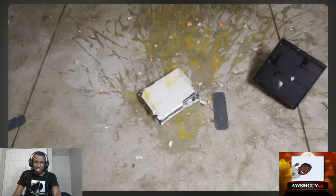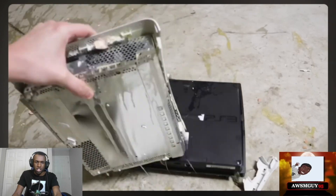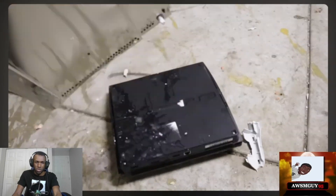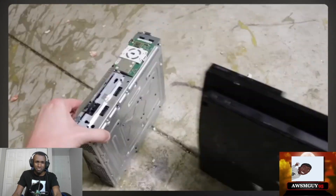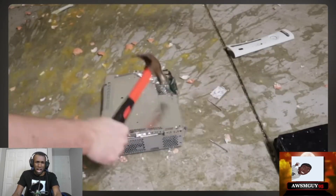Okay... eggs! Smash the Xbox 360 with the PS4, smash the PS3 with the Xbox 360! Okay! All right, hammer time!